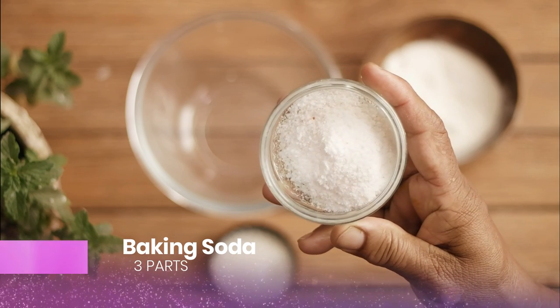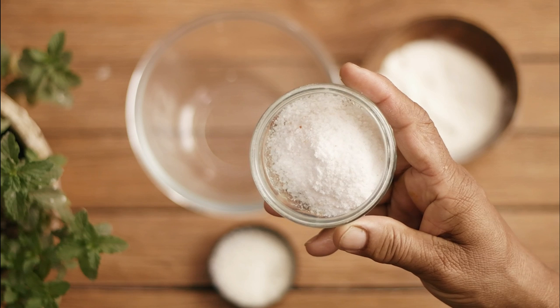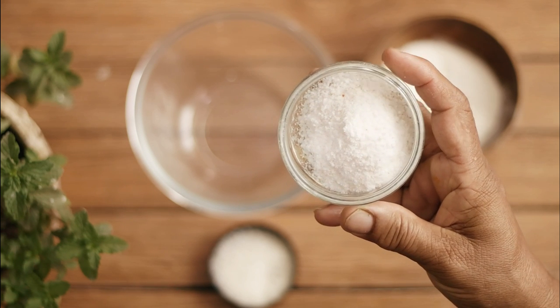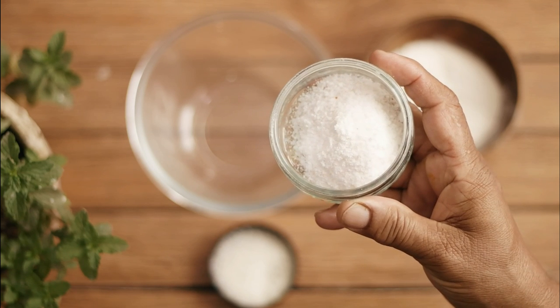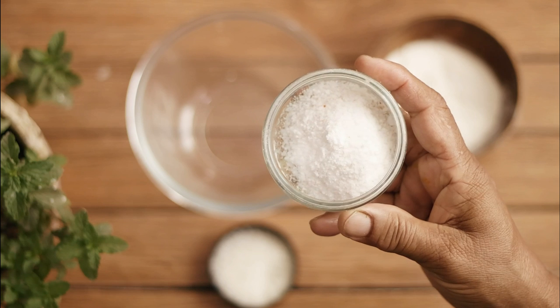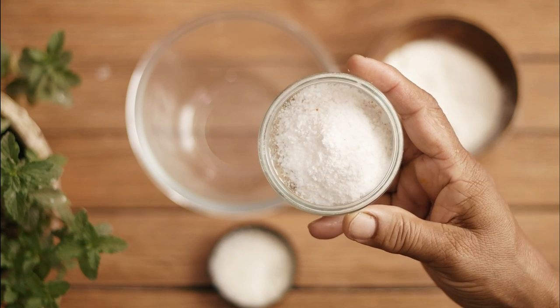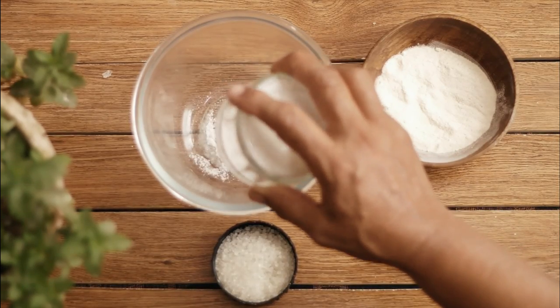Baking soda is a great option to control and prevent the growth of cockroaches and other insects in your home. It dehydrates the pest's exoskeleton and damages their digestive system, leading to their death. Simply add three parts of baking soda to a container.